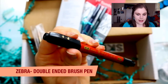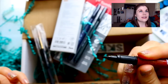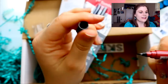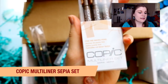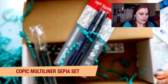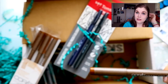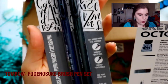The first art supply is a Zebra double-ended brush pen — one end has a really nice tip, and the other end has a fine tip. And then we've got a Copic Multi-liner set with point zero five, point one, point three, and point five sizes. They appear to be — and yes, they are — sepia toned.